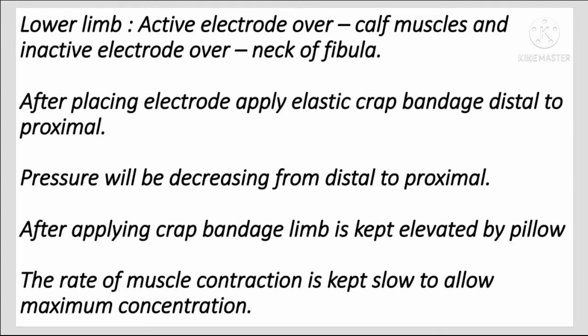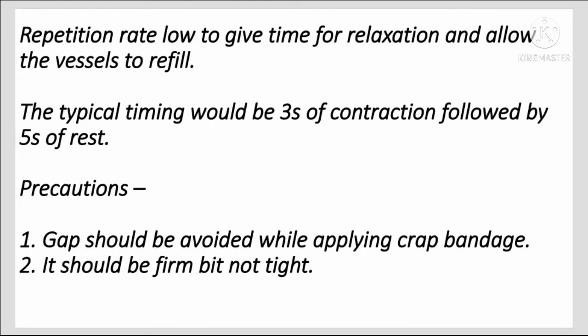After placing the electrodes, apply an elastic wrap bandage from distal to proximal, with pressure decreasing from distal to proximal. After applying the crepe bandage, the limb is kept elevated by a pillow. The rate of muscle contraction is kept slow to allow maximum contraction, and the repetition rate is low to give time for relaxation.